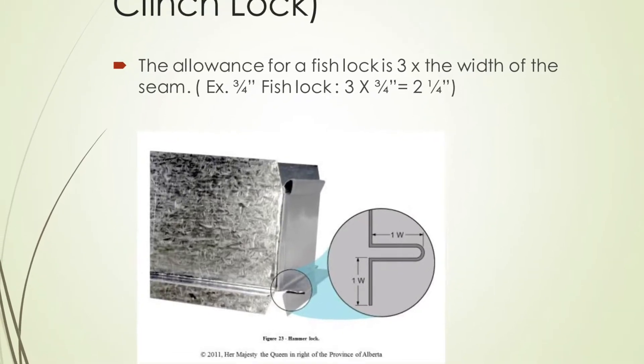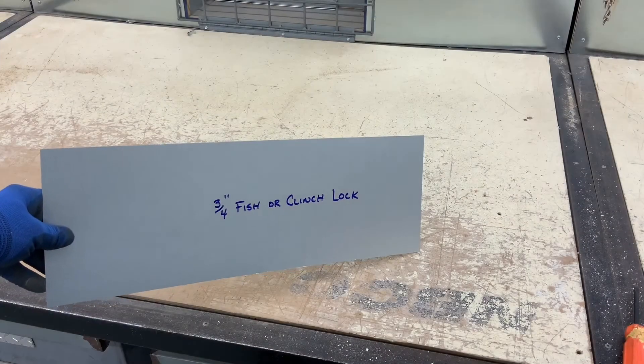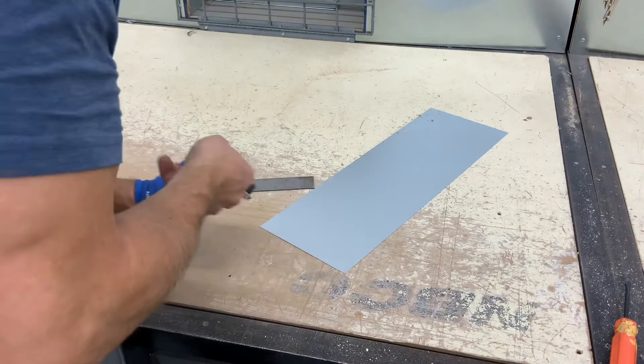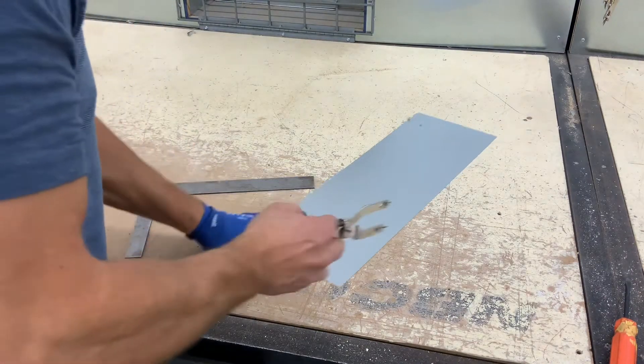Today we're going to demo the bending sequence for a fish lock, also called a clinch lock. The clinch lock allowance is three times W, meaning whatever width you decide to make this fish lock. In my case right now I am making a three-quarter inch fish lock.